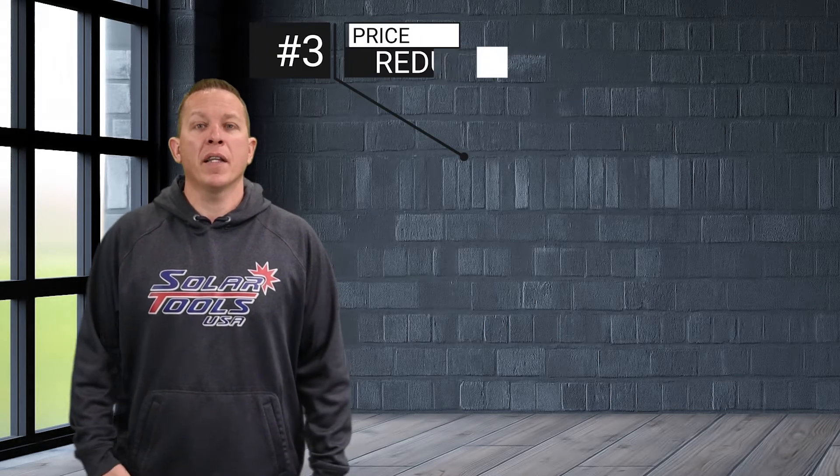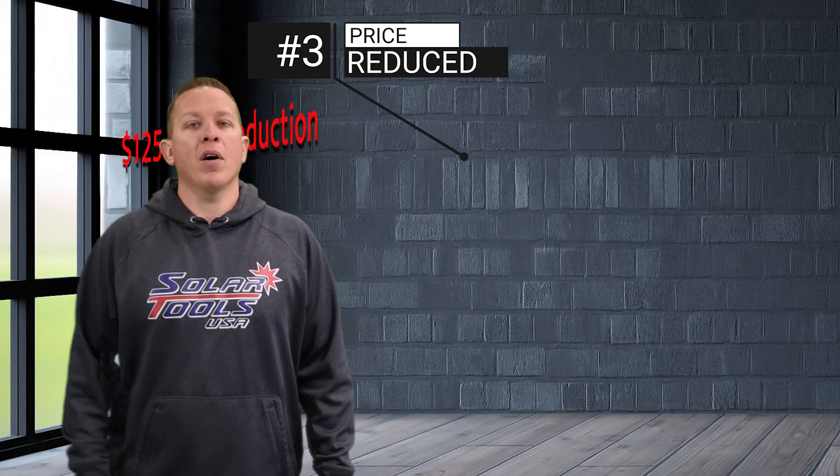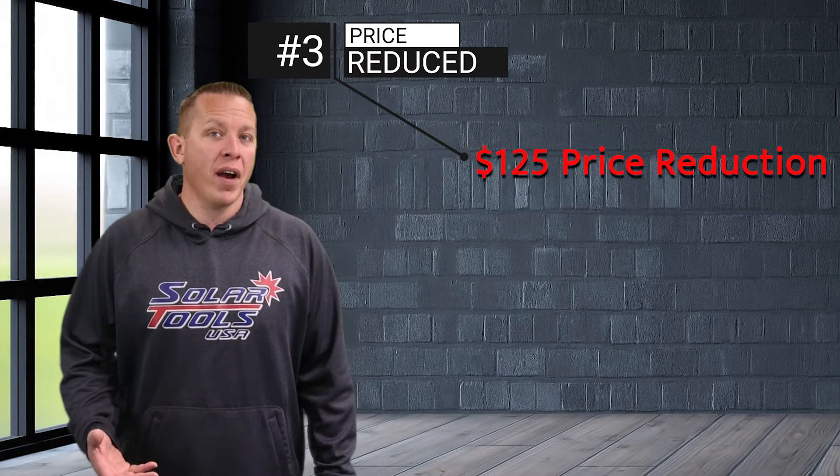The third and most important news that I wanted to share, that came out of this partnership, is we've been able to reduce the price on our solar panel hanger through larger volume manufacturing.